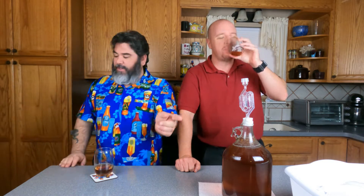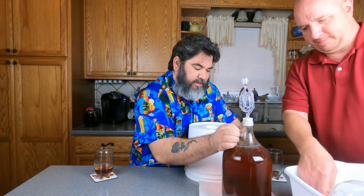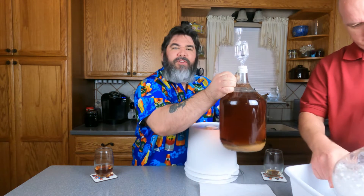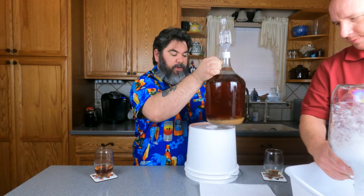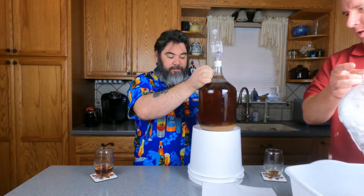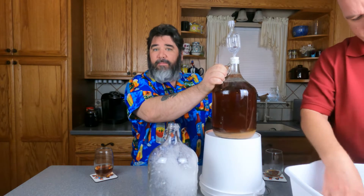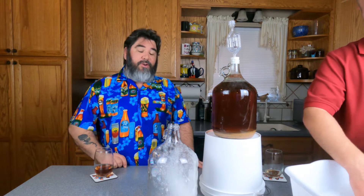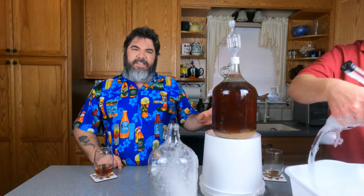You drink too much. All right, let's do this. Let's get our stuff out. I've got a little bucket to elevate this one. Nice and slow. Whenever you move these, you want to be as easy and careful with it as possible. All that crap on the bottom, you don't want to suck that up into your other carboy, your secondary. So nice and easy does it.